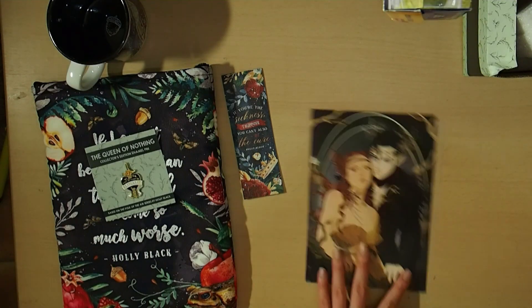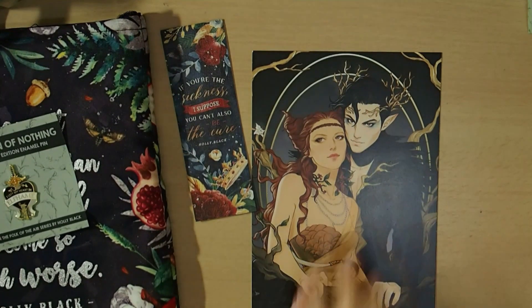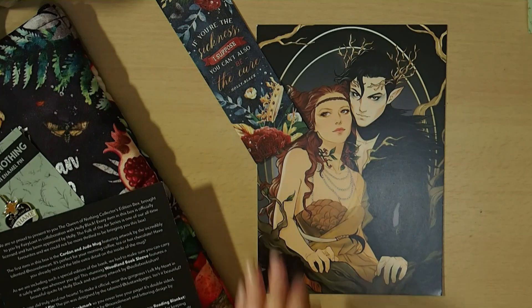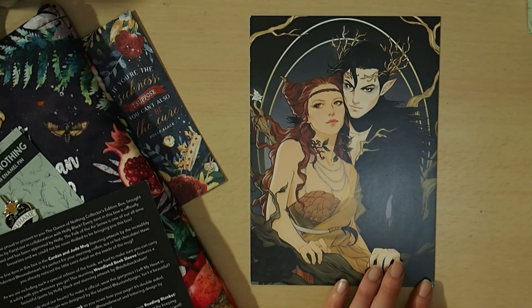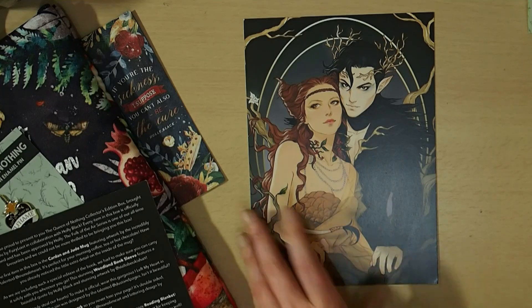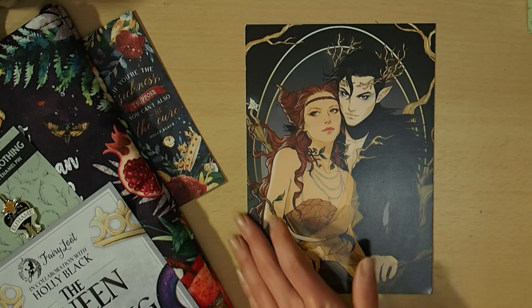The last thing before the book is a Jude and Cardan print by Merwild and Co — an art print. I'm sure I will appreciate these more once I actually read the books, but I'm waiting for Illumicrate and Fairyloot's other two books to come out so I can read them all in a row.